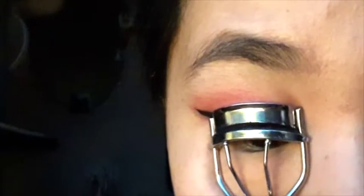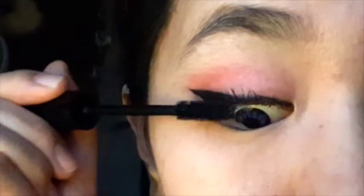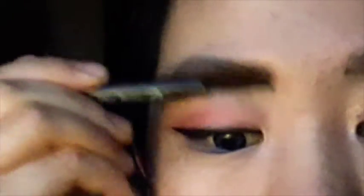Curl your eyelashes and apply your favorite volume mascara. Next, use thin strokes and fill in your eyebrows. Brush out your eyebrows so it doesn't look harsh.